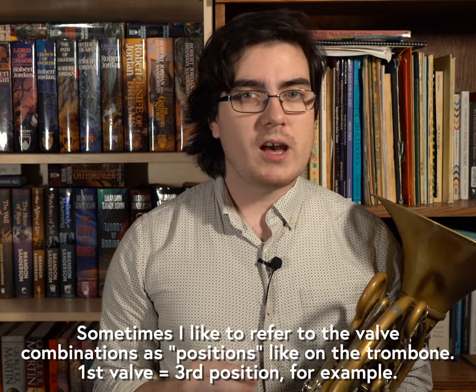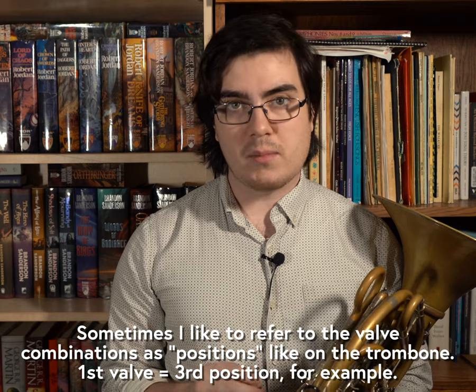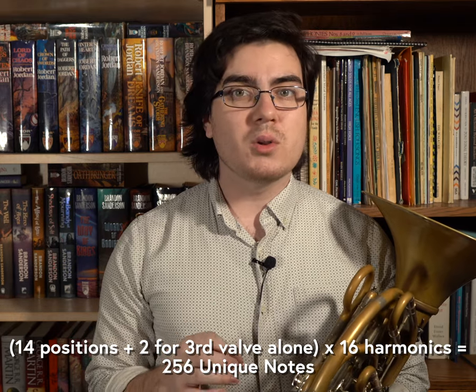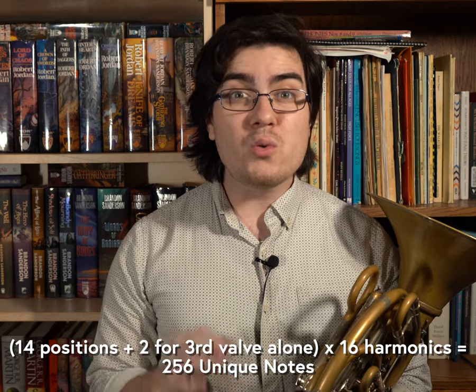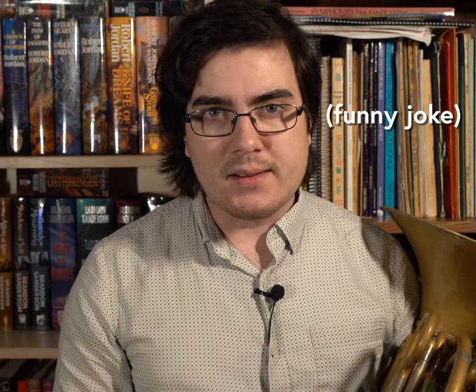The double horn has 14 valve combinations, which overlap to give it a fully chromatic set of 12 harmonic series. If we treat each harmonic as a unique note, that means the double horn can produce well over 200 individual notes across its range. Take that, pianist, with your meager 88 keys.